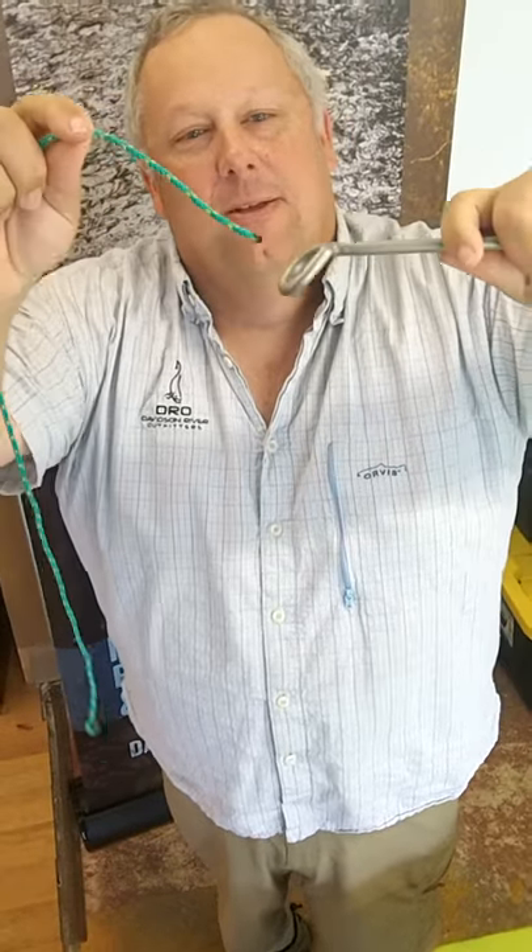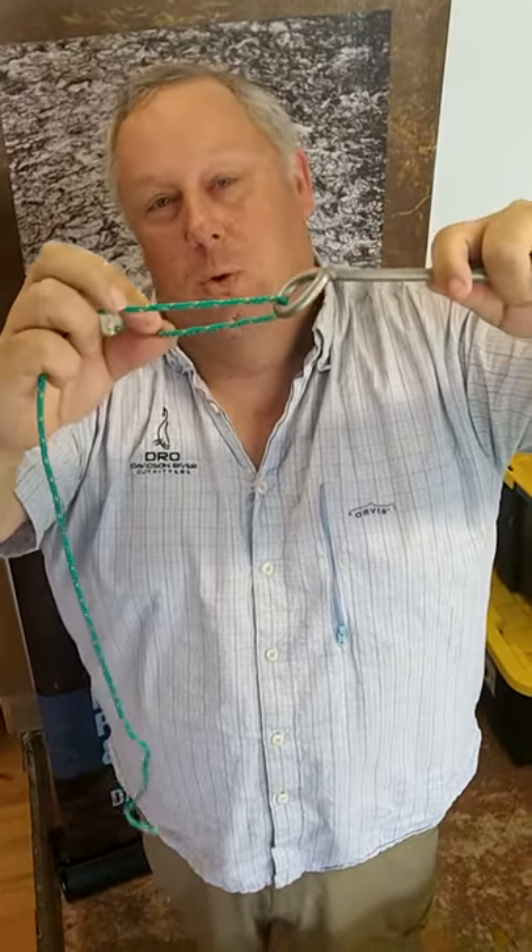Hello, today we're going to tie a clinch knot using our oversized brook trout hook and some fine wire. We're going to thread our rope through here for your leader.